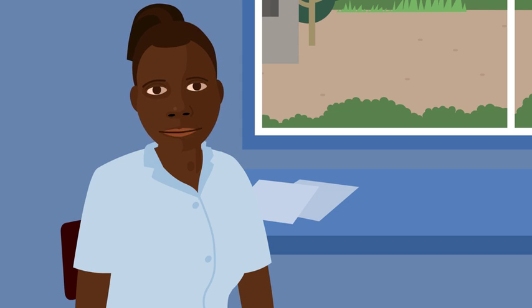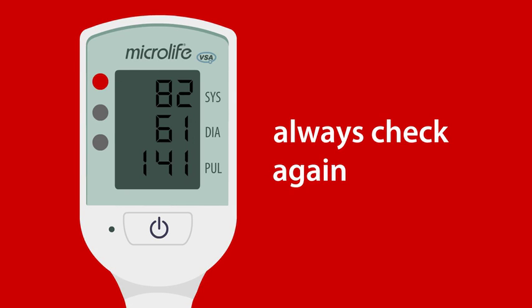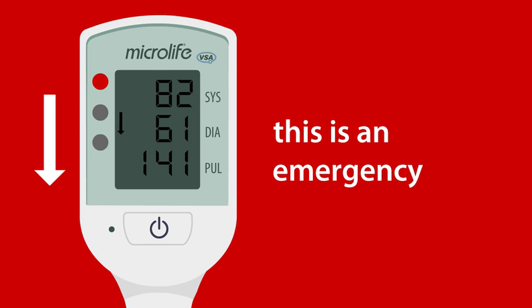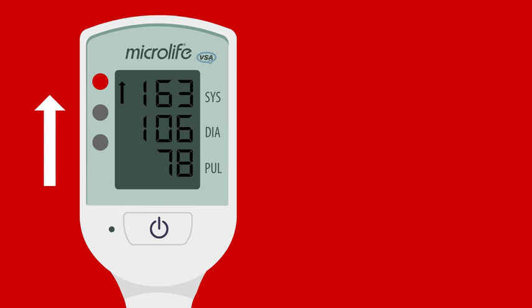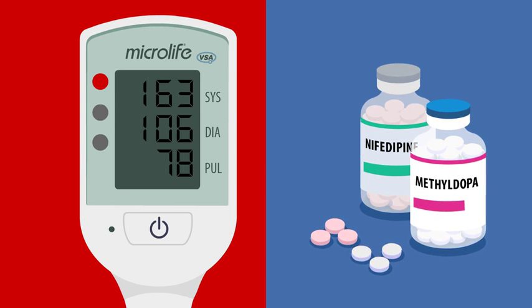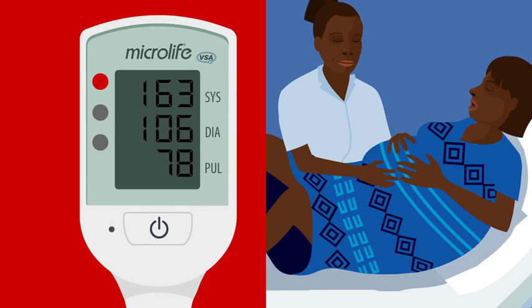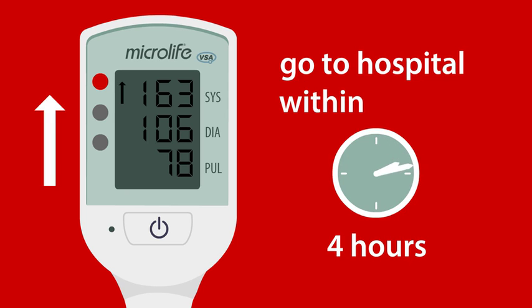Now I will explain what to do if you see a red light. If you see a red light with an arrow pointing up or down, you should always check again. If it's still red, it's an emergency and you must take urgent action. If the light is red with an arrow pointing up, the blood pressure is very high and the woman needs treatment — she may have severe preeclampsia. One, assess the woman. Two, give medication to reduce the blood pressure. Three, consider magnesium sulfate if she's at risk of having a fit. Four, consider delivery of the baby. If you cannot do these things, send the woman urgently to the nearest healthcare facility within 4 hours if possible.